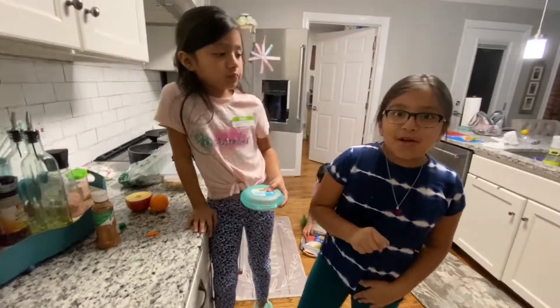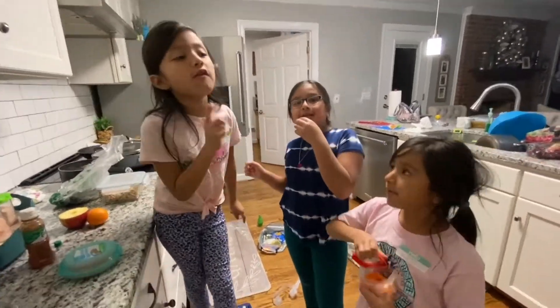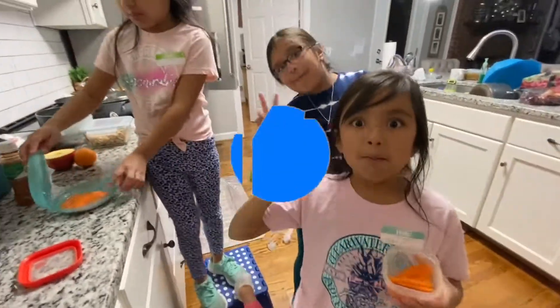Okay guys, that's all we have for today's video. Make sure you guys subscribe, turn on the post notifications, and like this video. Peace out! Bye!